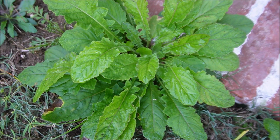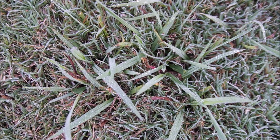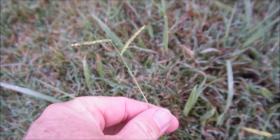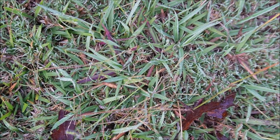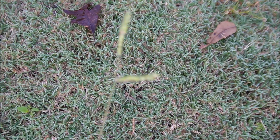Maybe a better example of a dandelion right there. I did find some dallasgrass here — it definitely looks different than the crabgrass. This isn't a very impressive seed head; sometimes it'll be much larger, but this is what the dallasgrass seed head looks like. Here's maybe a slightly better example of dallasgrass — you can see the seed head on that one.